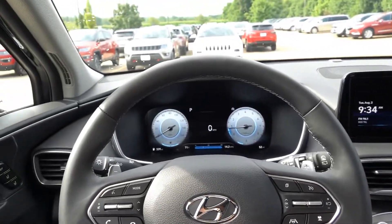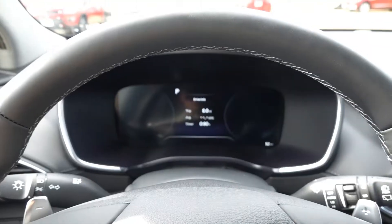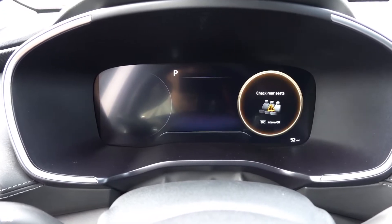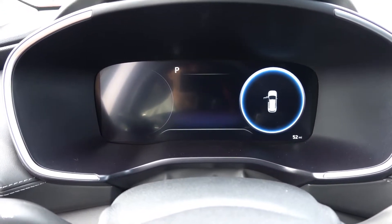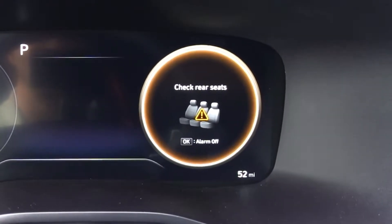The easiest way to know that the system is currently active is that once you turn off the vehicle and open the driver's side door, the check rear seat symbol comes up on the right side of the digital gauge cluster. At the very bottom of the alert there is a little alarm and an off symbol.